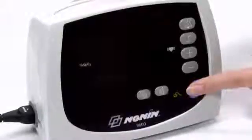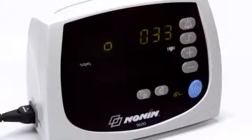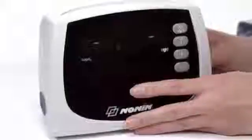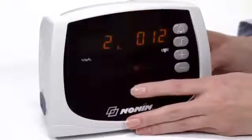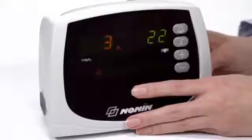Press the on-off button to start the unit. The oximeter will run through a start-up check as it turns on. Check the oximeter's time and date settings for accuracy. You can set the time and date by pressing the clock button and using the scroll buttons to set the proper time and date.